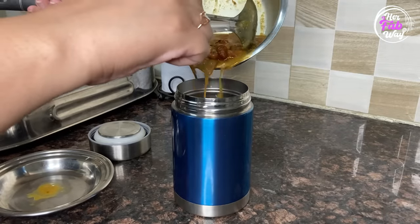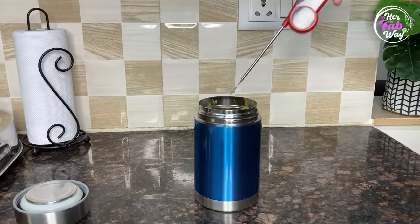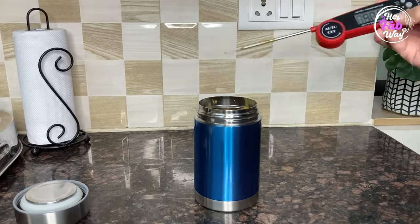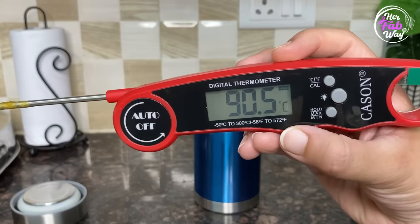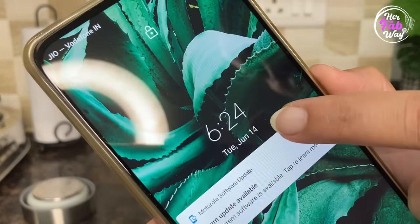Let's do another test. I am adding hot rajma in it. Let's check the temperature. And as we can see, this is 90.5 degrees Celsius. Now let's check the time — it's around 6:30.